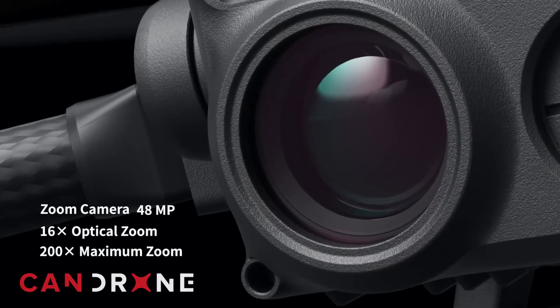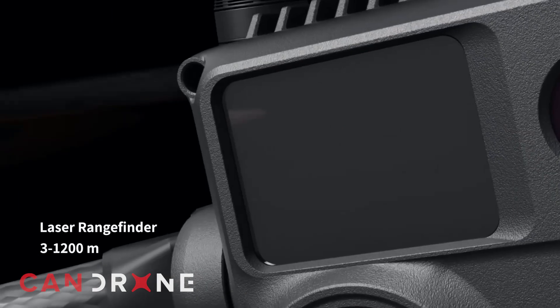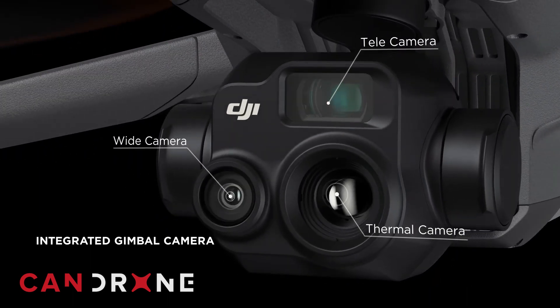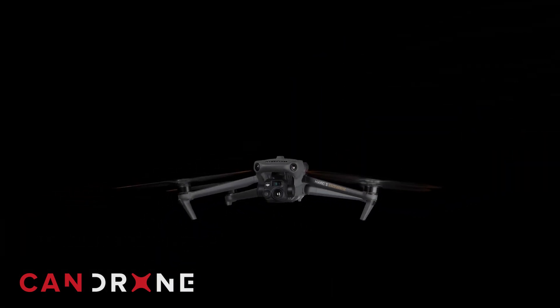The M30T comes with a 48-megapixel camera sensor, while the M3T comes with a 12-megapixel camera sensor. That means you get much higher resolution and much higher GSD — ground sampling distance — with the M30T, so you can be further away from what you're shooting. With the M3T you have to be a lot closer to your subject.